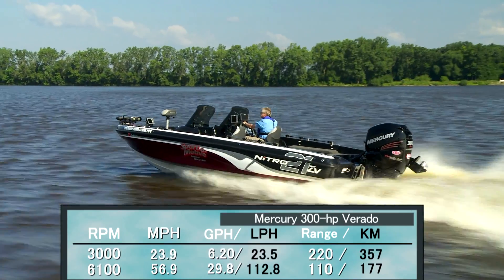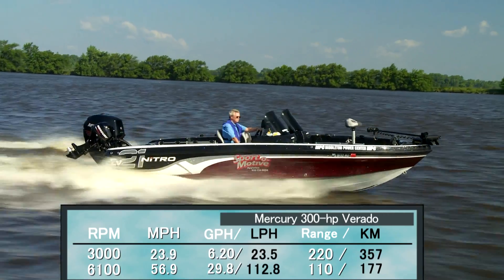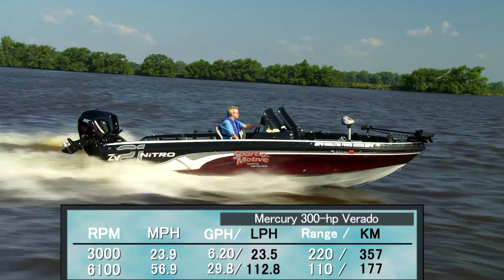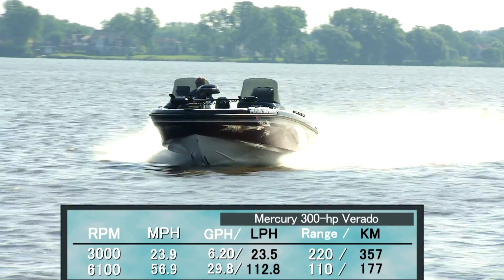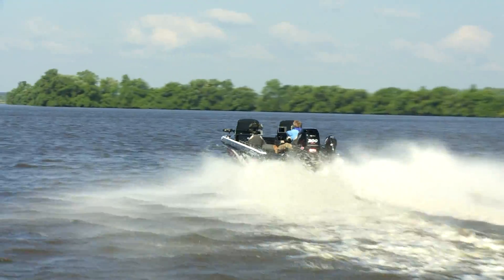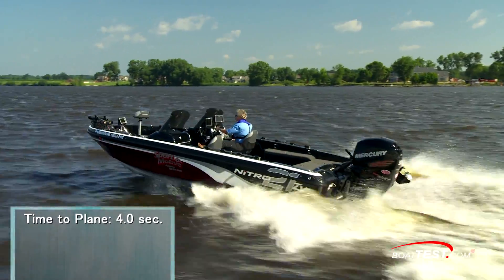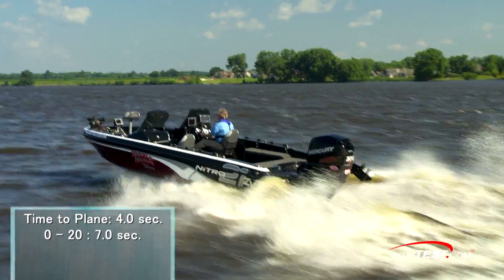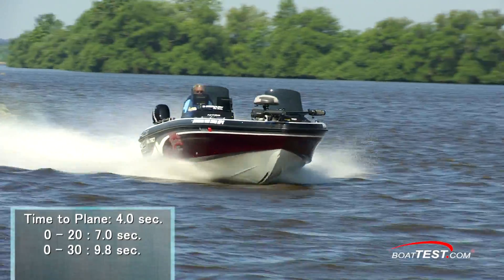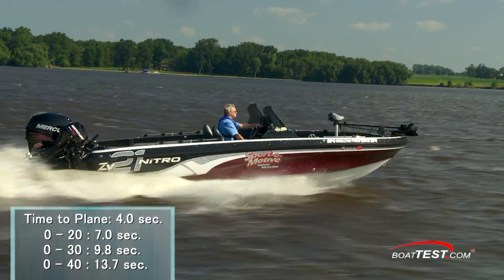Best cruise came in at 3,000 RPM and 23.9 miles per hour. That lowered the fuel burn to 6.2 gallons per hour, increasing the range to 222 miles, or an endurance of 9 hours and 18 minutes. Because of the offset of the Advanced Midsection, we had a time to plane of only 4 seconds. Acceleration was brisk: we reached 20 miles per hour in 7 seconds, 30 miles per hour in 9.8 seconds, and 40 miles per hour in 13.7 seconds.